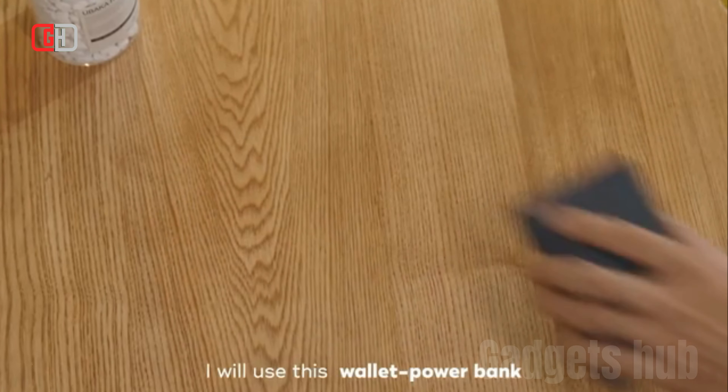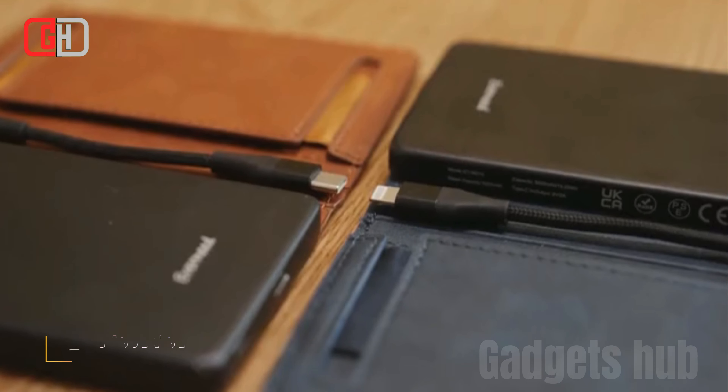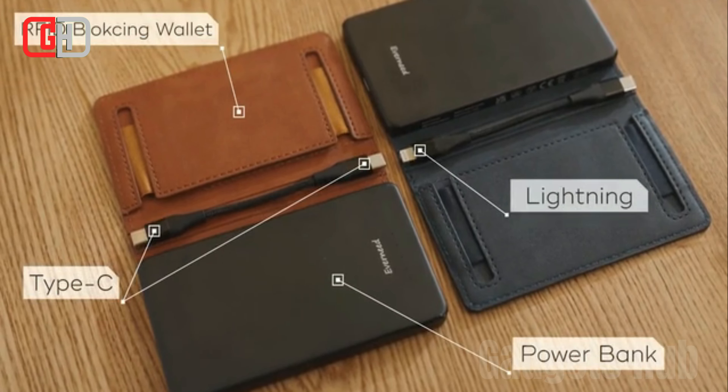The Everneed 3-in-1 Wallet Power Bank with Magnetic Cable is a multifunctional device that serves as a wallet, power bank, and magnetic charging cable. It offers a convenient and stylish solution for carrying your essentials while staying charged on the go.